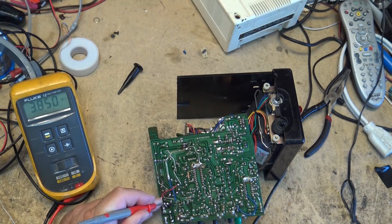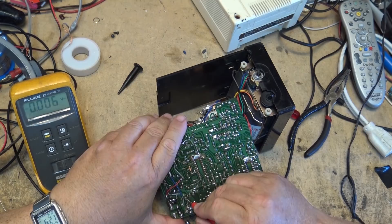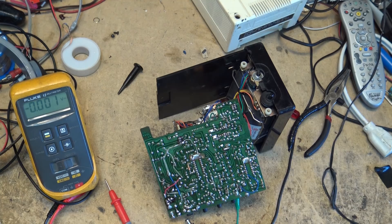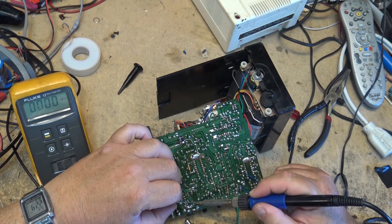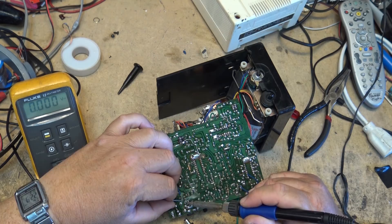Something in this area is preventing this regulator from turning on. I'll just reflow this transistor and the associated resistors around it. I re-soldered the driver transistor, re-soldered the diode, a couple resistors, and cleaned up the voltage regulator pot - and then the set turned on. Problem number one solved.